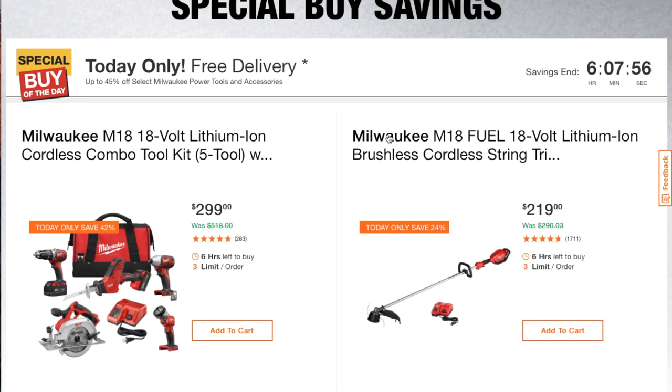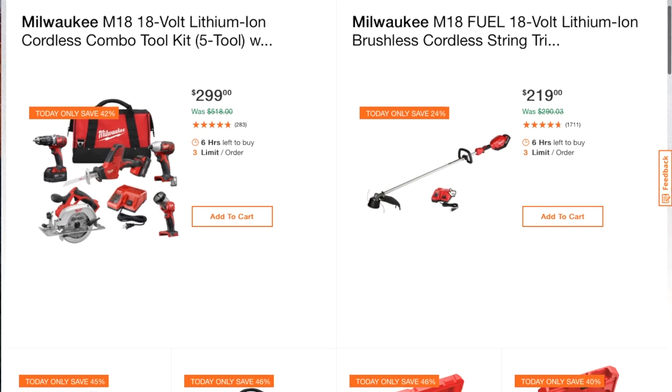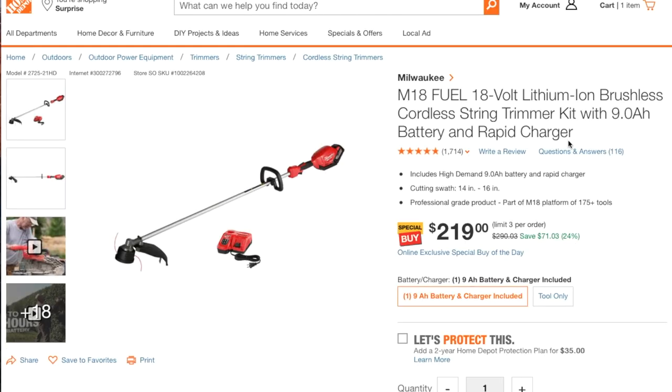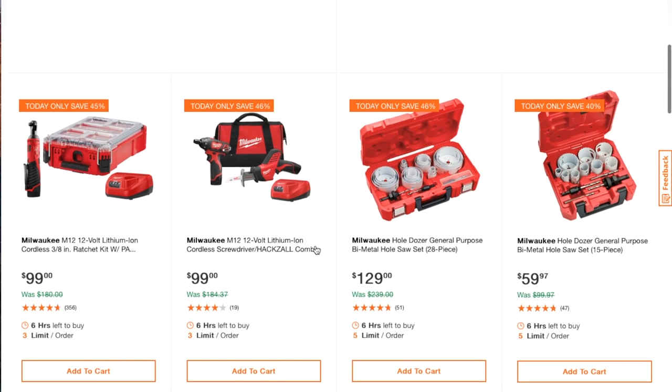This is the Milwaukee M18 Fuel 18-volt lithium-ion brushless cordless ring trimmer for $219 — that's a great deal. It does include a battery; it comes with a rapid charger and a 9.0 amp-hour battery. So that is a smoking deal, guys — just the battery by itself is a lot of money.